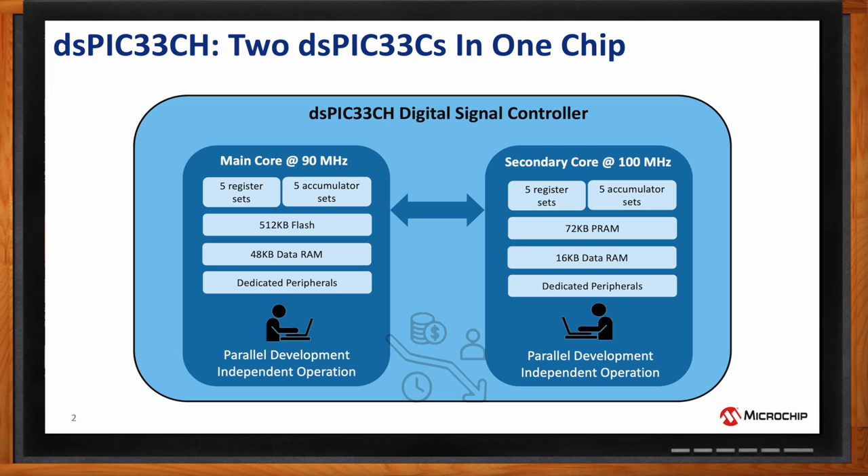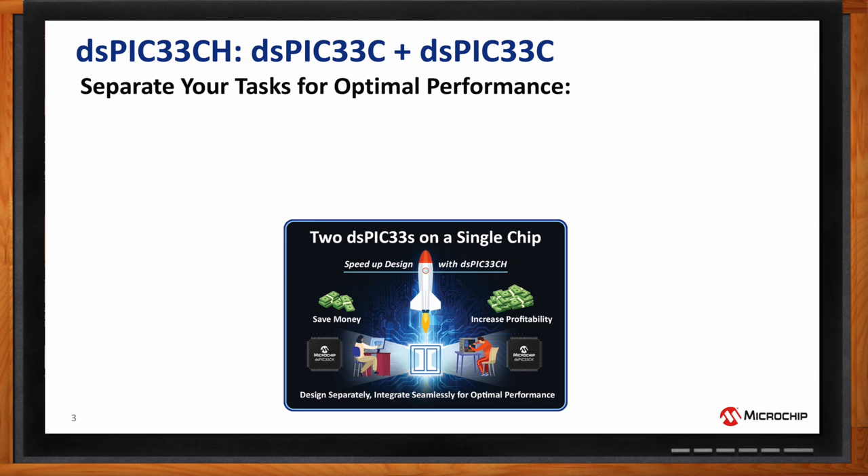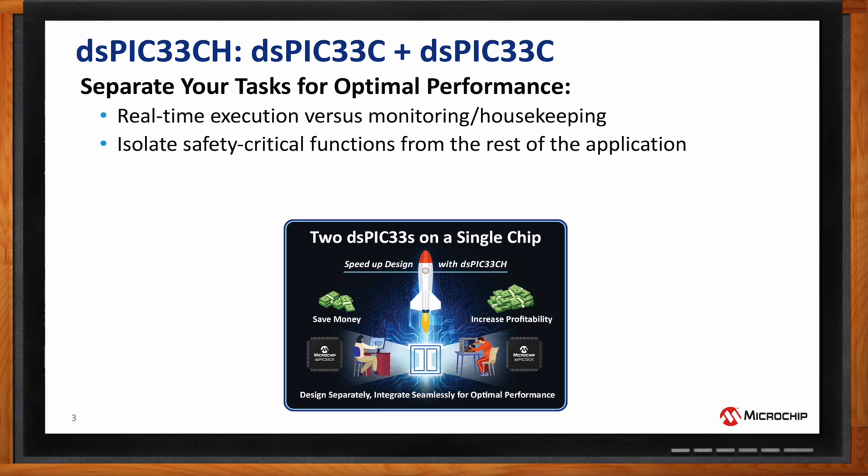What are the advantages of using a dual-core DSC compared to two single-core DSCs? Essentially, you can separate your tasks between the two cores for optimal performance — real-time control on one and housekeeping and monitoring on the other. Another important benefit is functional safety: with the dual-core device, you can isolate safety-critical functions on one core and keep them separate and secure from the rest of the application.